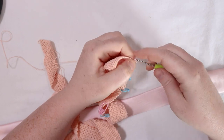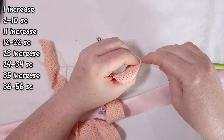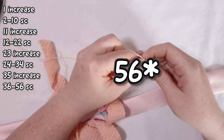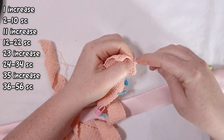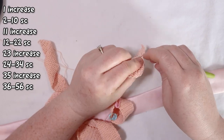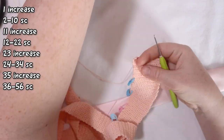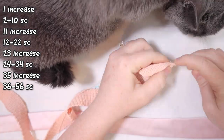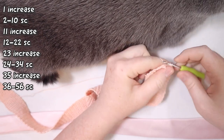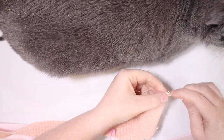For row twenty-four all the way up to row thirty-three I'm going to single crochet across — so again an increase row and then ten rows of single crochet. I'll see you at the end of row thirty-three. For row forty-five I'm going to do an increase row: two single crochets in the first stitch, two single crochets in the last stitch, otherwise single crochet across. Then from row forty-six all the way up to sixty-six I'm going to do twenty rows of just single crochet. Up to this point we've done ten rows between each increase; this next step we do twenty rows between increases. I'll see you at the end of row sixty-six.